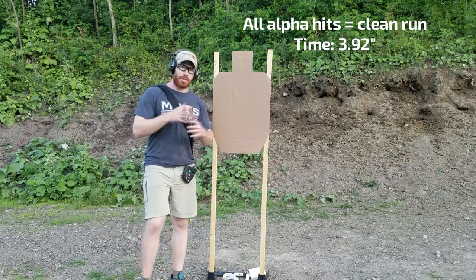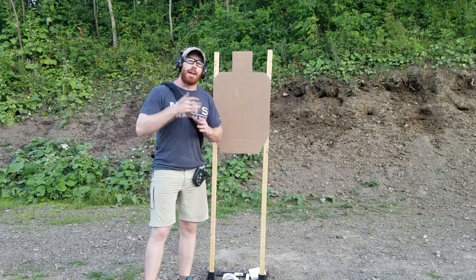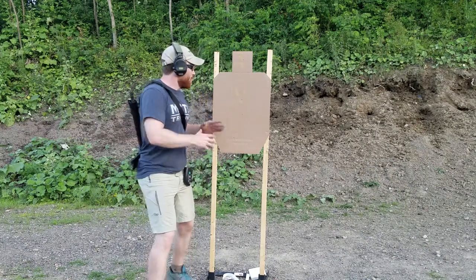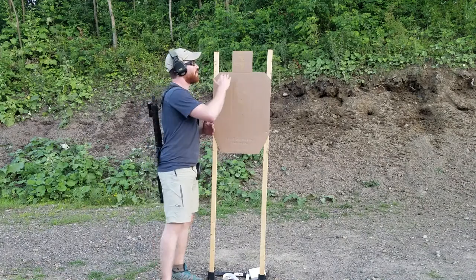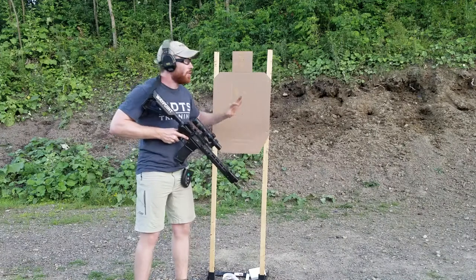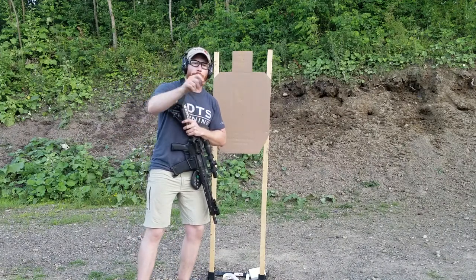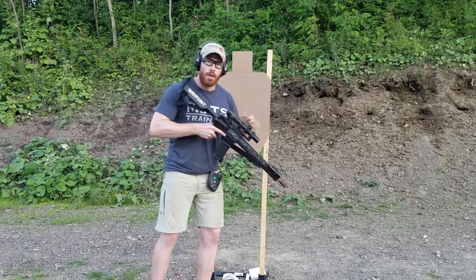The main thing with the Accelerator is it's going to test your ability to have that shooter's intuition and the technical proficiency to go fast in the large scoring zone when it's available, but then slow down and apply the appropriate amount of mechanical offset based on the distance. Go fast when you can, slow when you need to, know your gun, know your zero, know your reticle.